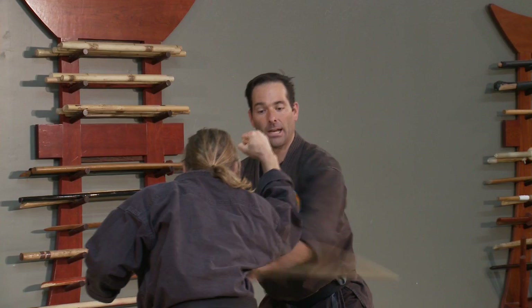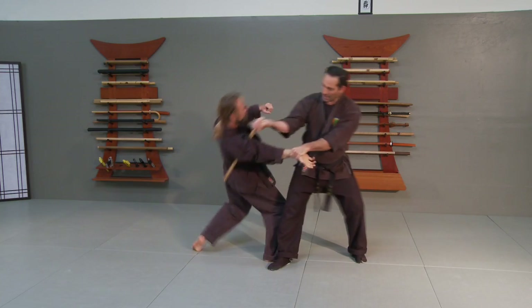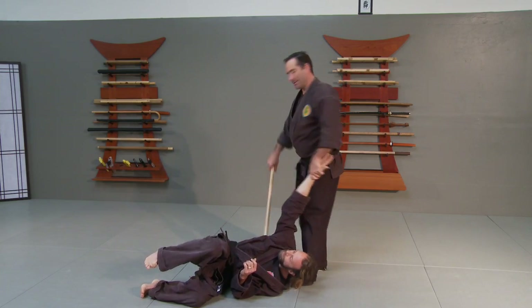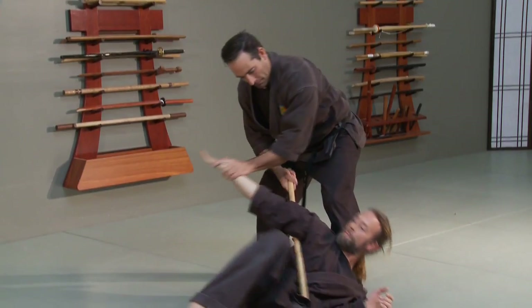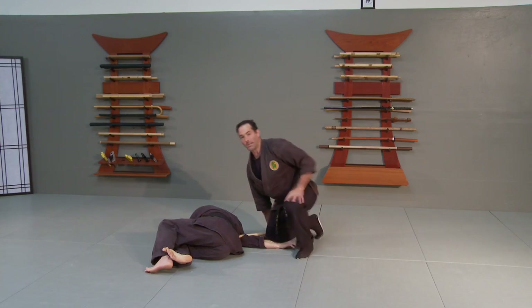So if the punch is coming in, I'm sliding off and I'm going to hit him in the gut here, right in the side. My other hand comes up and I rotate and hit this hanbo across his back. This gives that angle for the takedown. Then I can pull this out, lay it across his arm, and put him into an arm bar this way, and roll him back over.